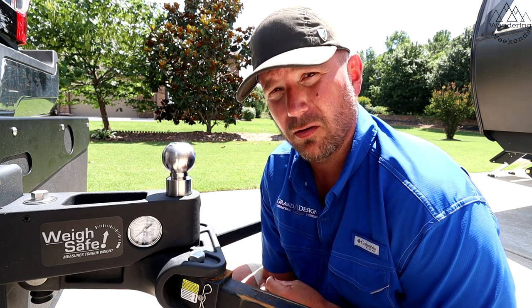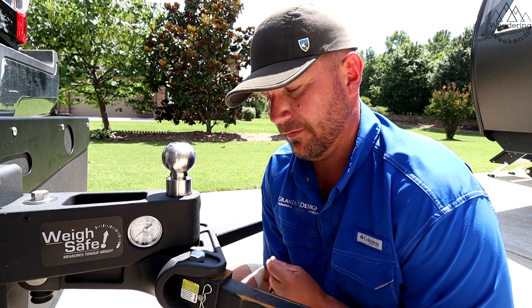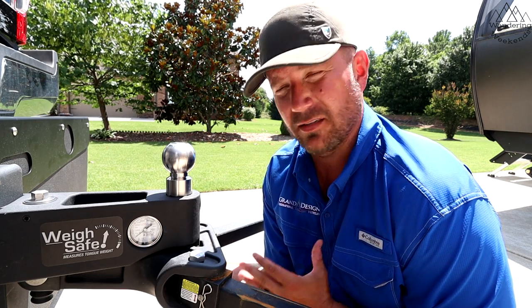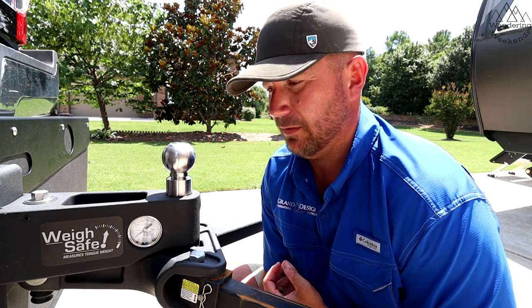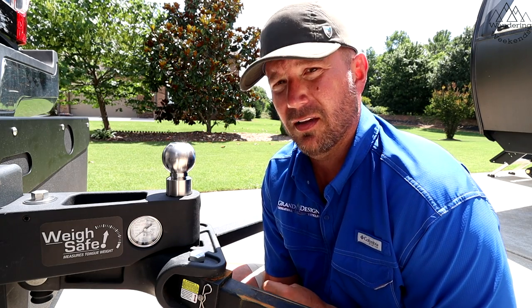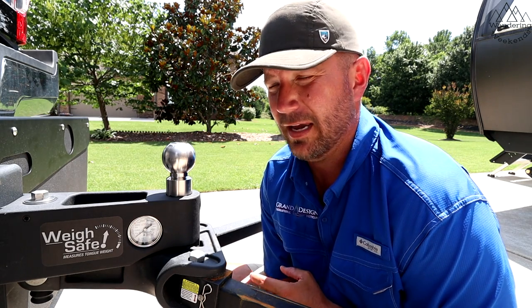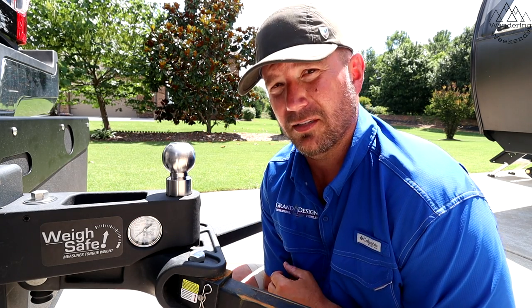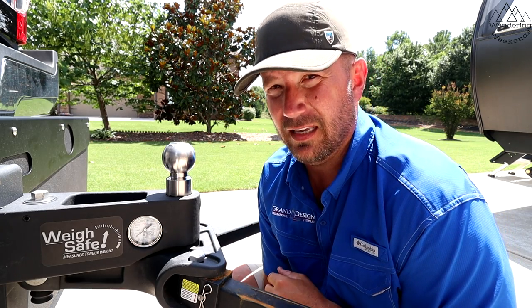So far — and let me be clear about that: so far — this is the best performing hitch I've ever used. I think a lot of that has to do with the app. There's no trial and error; it dials itself in perfectly the first time. As far as I can tell, it's as close to zero sway as I've ever experienced. Most hitches are considered anti-sway or sway-reduction and don't claim to completely eliminate sway, but this one is as close as I have experienced.